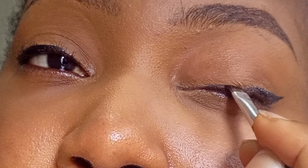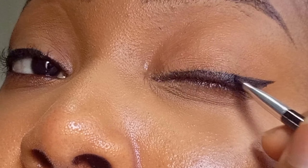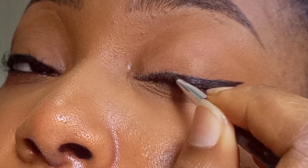Ensure both eyeliners are the same size — try to make them the same length. Remember, if one is bigger, you have to make the other one bigger too; you can't make the bigger one smaller. Now I'm taking it from the beginning of my eye and drawing it to meet the line, then filling it thoroughly inside the space I've created.